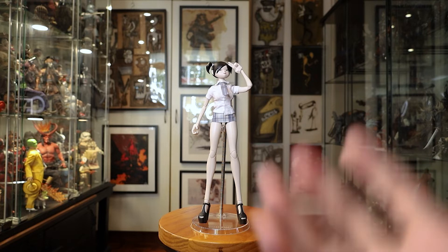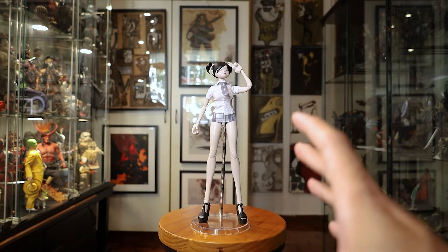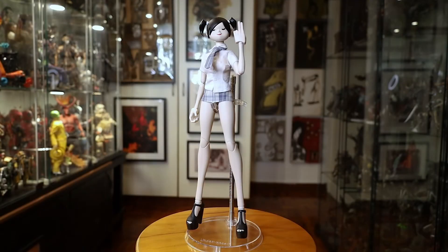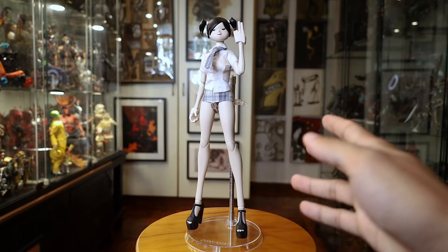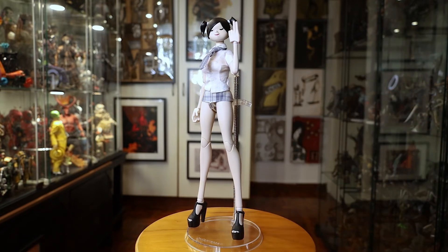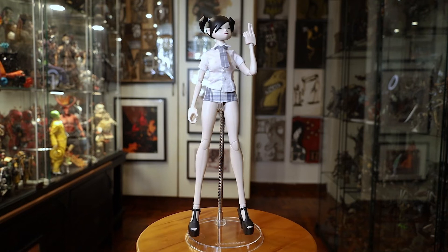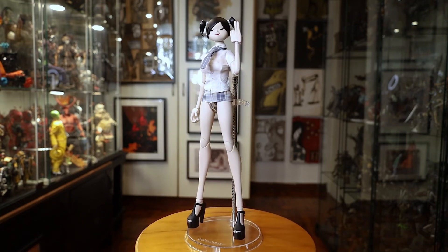I'm scared that when I open the other two, the pleather - the shiny pleather - might start melting or deteriorating, so I'm just going to stick with this figure. Now here's Miyuu - she doesn't come with this stand; this stand comes from another Isabel Pasha figure. She cannot stand on her own - there's no way to balance her unless you're very good at balancing figures, because of the very dainty stilettos she's wearing.